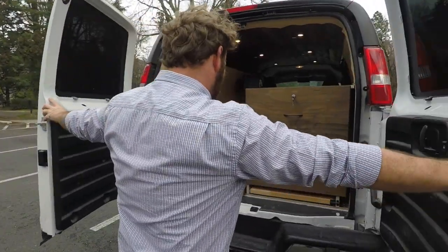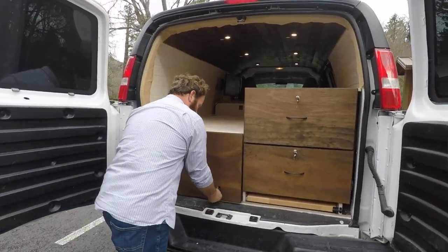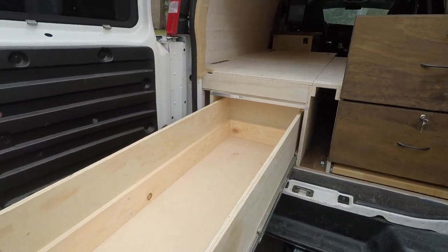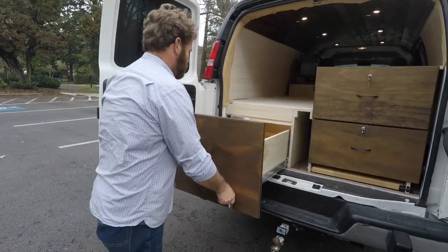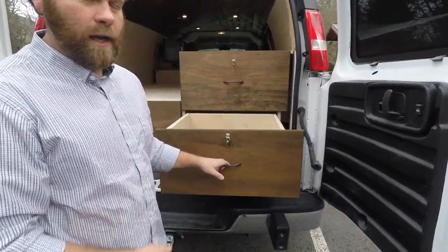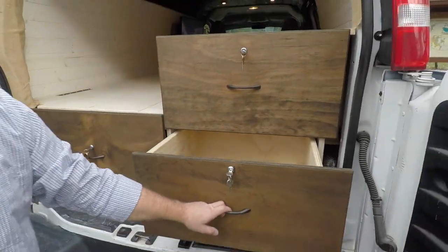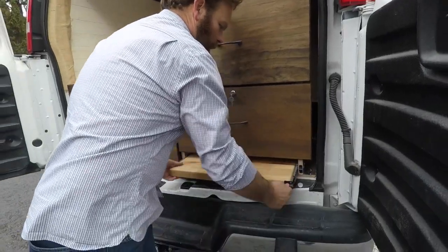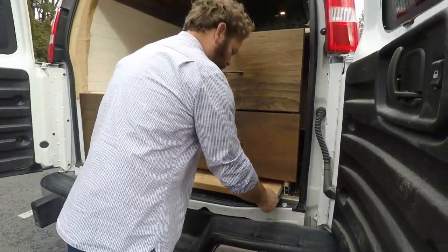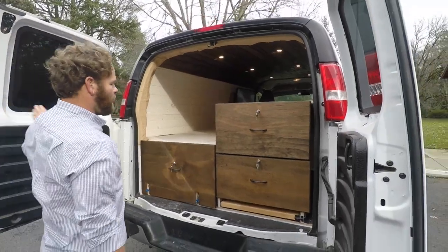Here at the back — client wanted obviously lots of storage. This is about 50 plus inches long, this drawer here, locking in and out. Got some more storage over here, everything's locking so it's nice and secure. We got two drawers like that, and then threw in a little extra cutting board shelf.